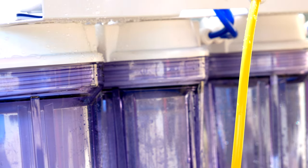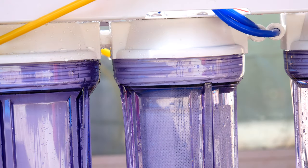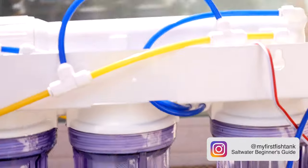I didn't connect it. Oh my goodness, this is not going well. Let me zoom in — this is where the problem was right here. Okay, take two — no leak!